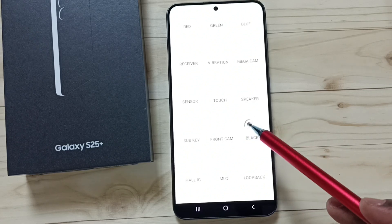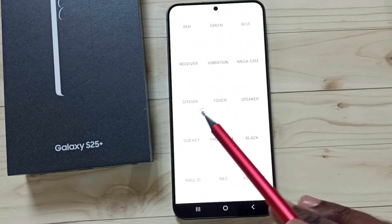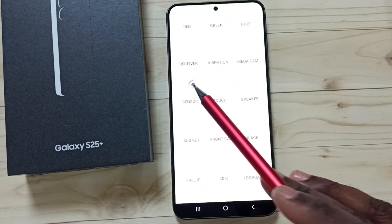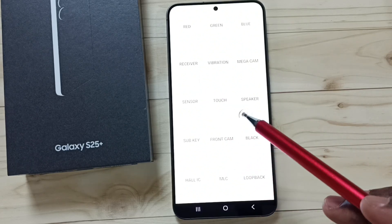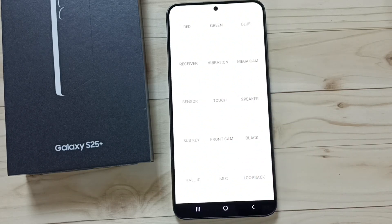You can also test the speaker, touch sensor, receiver, and camera — try these options. I hope you enjoyed this video. Please subscribe to this channel, and like and share the video.